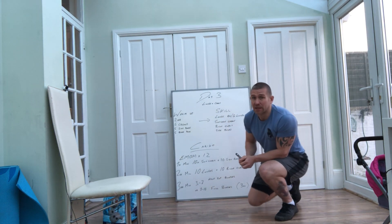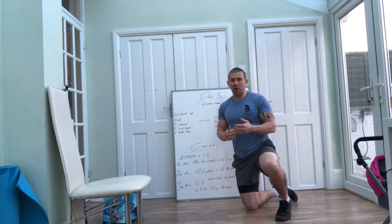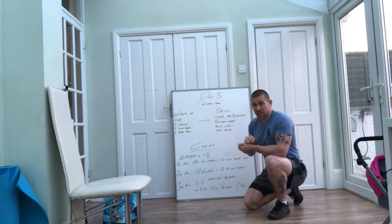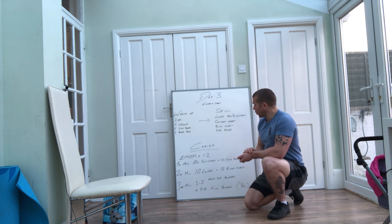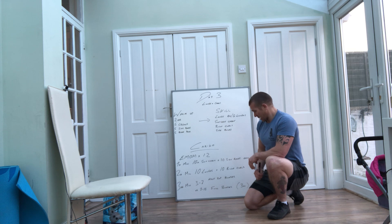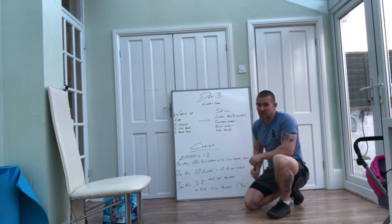Hey guys, we're back — Part B, the cardio bit. This is the fun bit, this is where we get a bit of sweat on and start working the muscles a bit more. So we've got the skills set up mainly for conditioning now. We've done the lunge, suitcase carry, bicep curls and side bends. Now we're going to incorporate that in a cardio piece, adding another movement, which I'm going to demonstrate in this video.